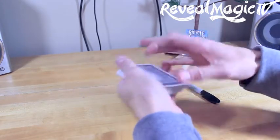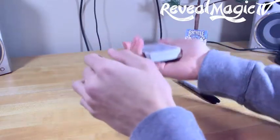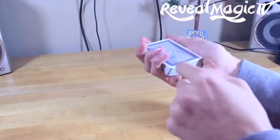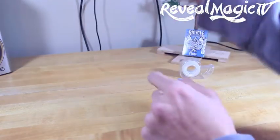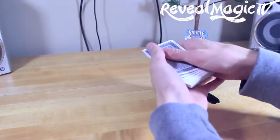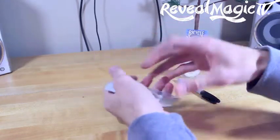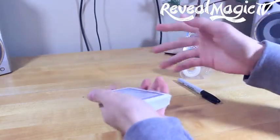First off, you want to practice how to throw your cards parallel with the ceiling, so you don't curve it up and then it doesn't stick. So practice that — just practice with like half a deck, then go on to more until you actually feel like you got it.